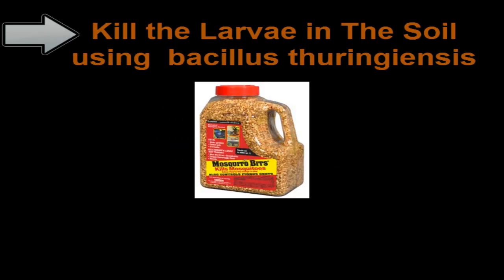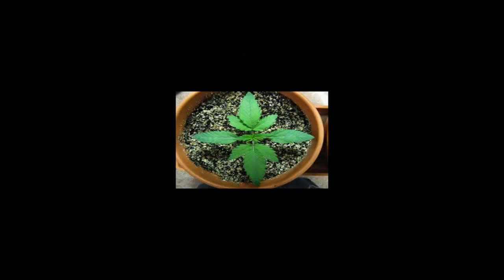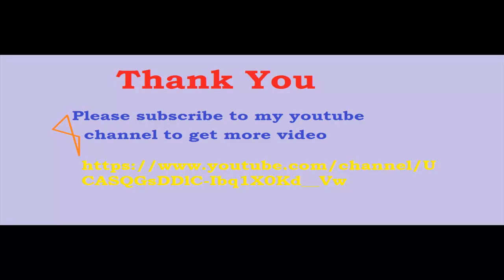Step 4: Kill the larvae in the soil using Bacillus thuringiensis treatment. Step 5: Avoid over-watering your cannabis plants from now on. Step 6: Keep your sticky yellow cards up until fungus gnats are completely gone.